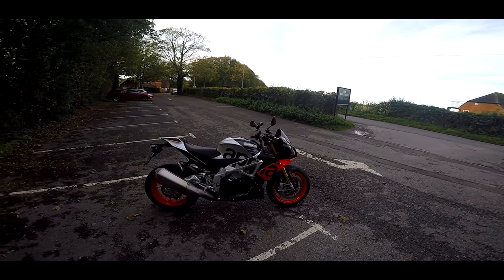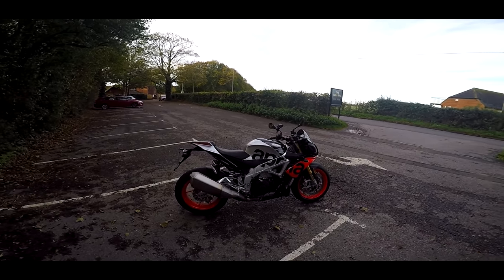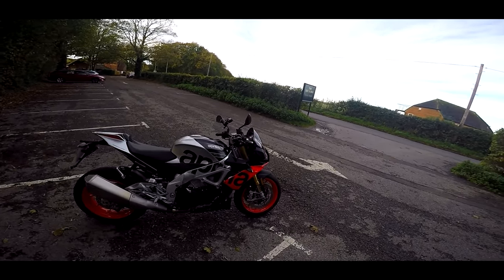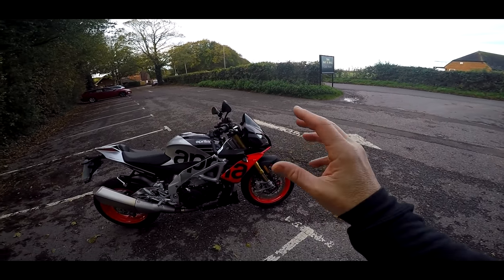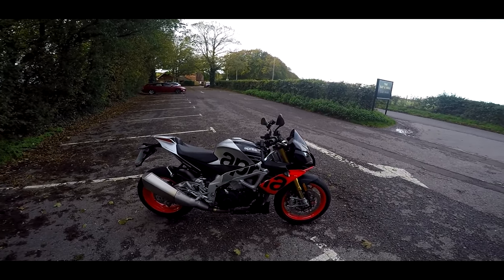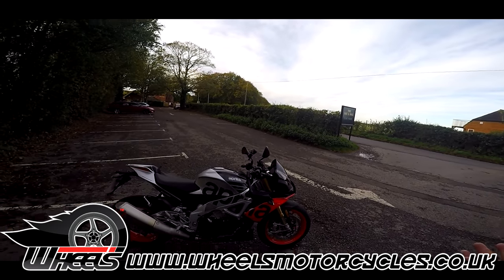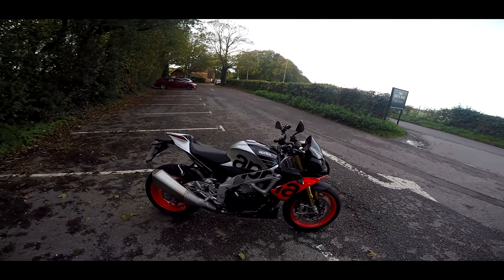Welcome along guys - this is a bike I've been waiting to get my hands on for quite some time. This is the new Aprilia Tuono Factory. I've ridden the 2017 version many times before, but this one has the beautiful Öhlins semi-active electronic suspension, so I'm really interested to see what difference that makes. Massive thanks to Wheels Motorcycles for lending me this - I've had it four days, it hasn't stopped raining, and this is the first dry day we've had.